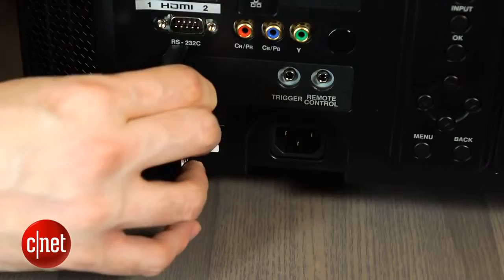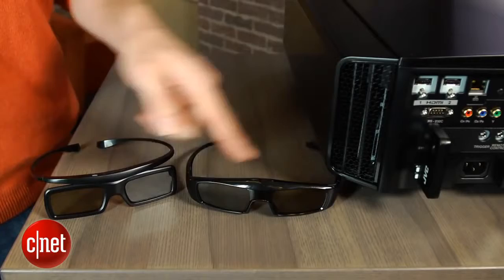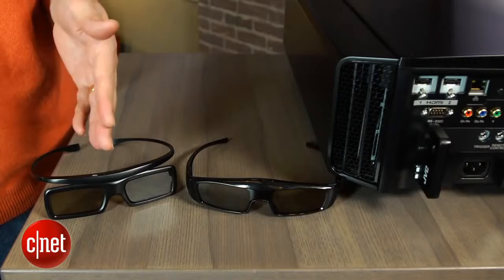The sync module is an extra $99, and the one pictured here is the RF version. The nice part about that sync module is it allows the projector to work with RF glasses that comply with the full HD 3D standard. The end result is that this projector will work with glasses that are a lot cheaper than JVC's $180 versions — that includes the $20 Samsungs and the $60 Panasonics. So it's a really nice step-up feature if you want to buy multiple pairs of glasses with this projector.